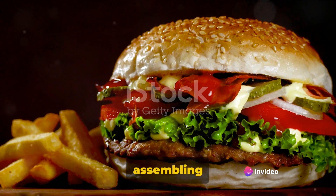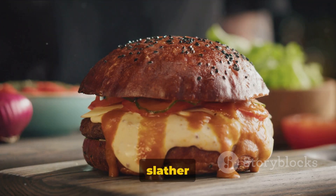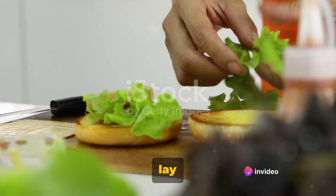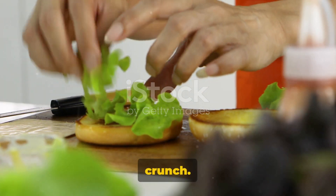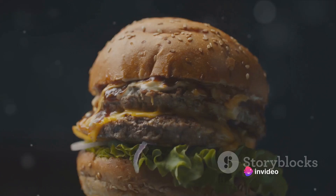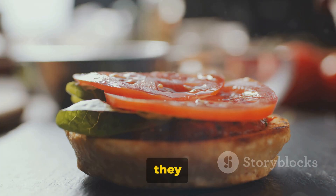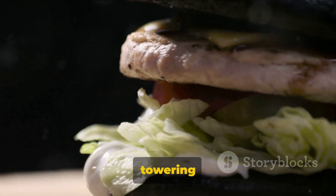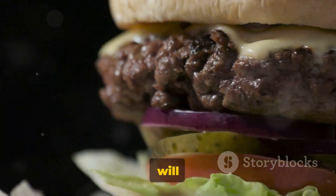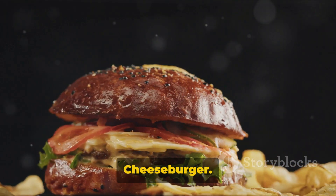Now comes the fun part: assembling the all-American cheeseburger. Start with a fresh large burger bun. First, slather the bottom bun with a generous dollop of ketchup, mayonnaise, and thousand island dressing for that tangy sweet kick. Next, lay down a couple of crispy lettuce leaves for a refreshing crunch. On top of the lettuce, place your beautifully cooked patty, still sizzling with two slices of melted American cheese. Stack on a slice of juicy tomato and rings of red onion, introducing a burst of freshness. Don't forget the pickles — they add a necessary tang and crunch. Crown this towering masterpiece with the top bun. The final step? Serve immediately. The warmth of the patty will slightly wilt the lettuce, melding the flavors beautifully. And there you have it, your very own homemade all-American cheeseburger. Enjoy!